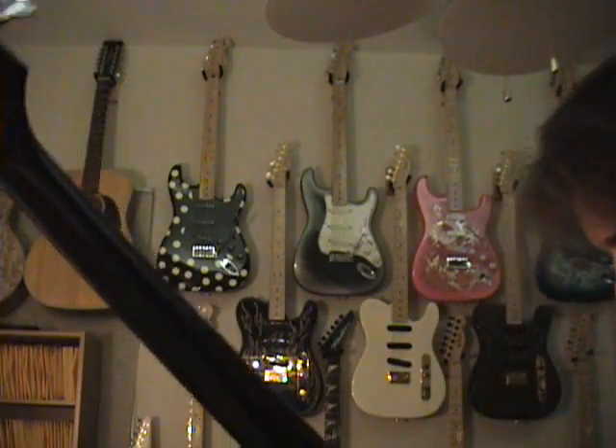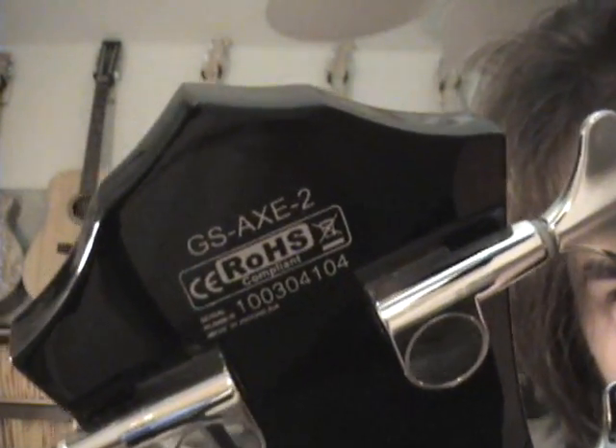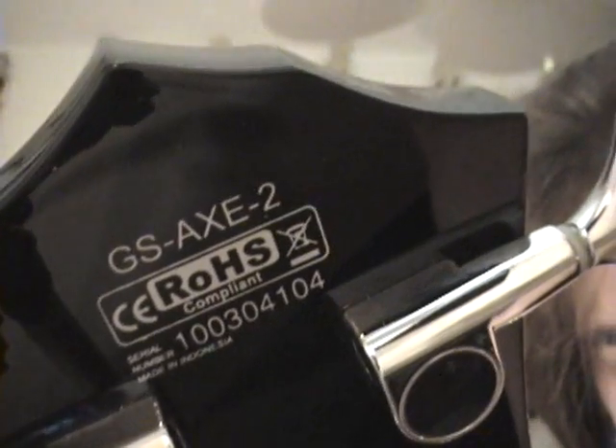It's actually an Indonesian bass. Let's see if I can get the strap off here so you can get everything you can — that's why we do the review, not to hear me play but to see what's going on. That's the GS Gene Simmons Axe 2.